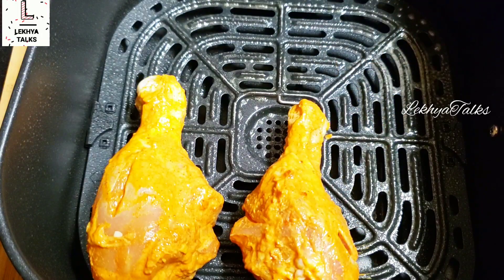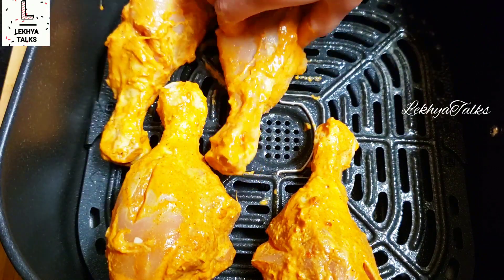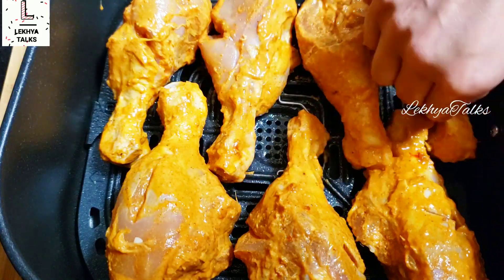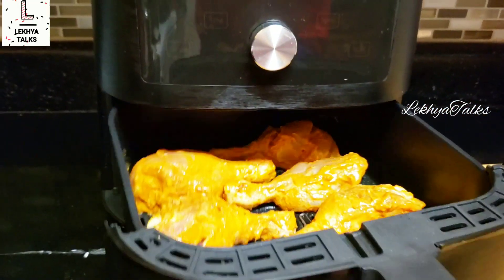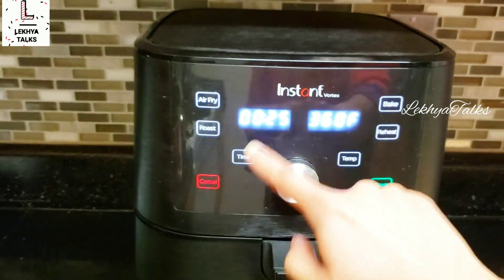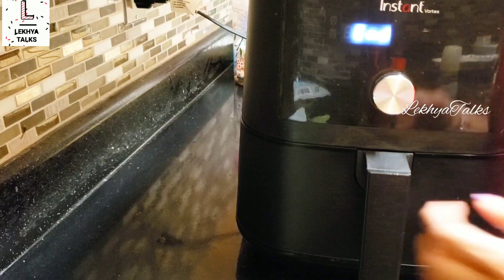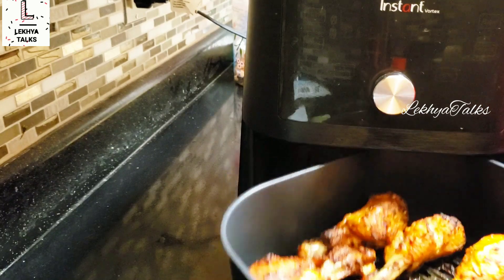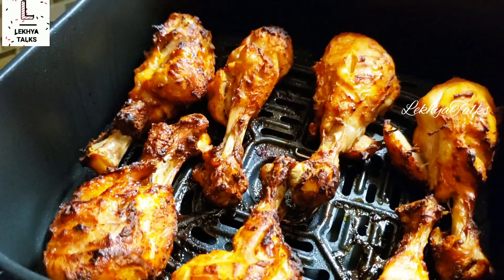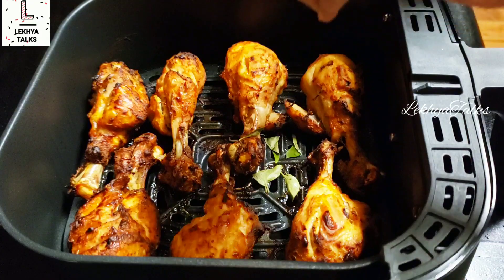I will spray it with olive oil. I have 7 drumsticks in the pan. I am doing this in the air fryer. It will be 10 to 12 minutes. After that, I will turn the food and cook it for a few more minutes.